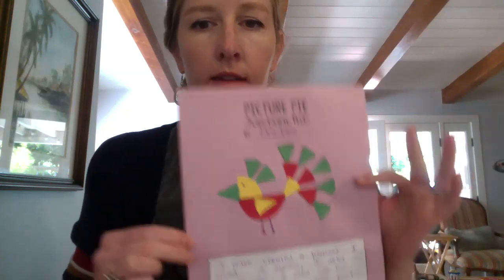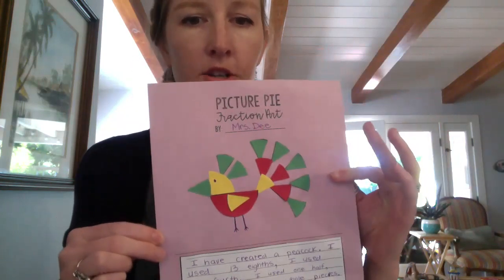Hi everyone! Today we're going to be doing a fraction art project. The materials for this are in the blue folder that I put on your desk in the classroom. If you did not pick up the blue folder you won't have these materials, but you can easily make them on your own and I'll tell you how in a little bit.